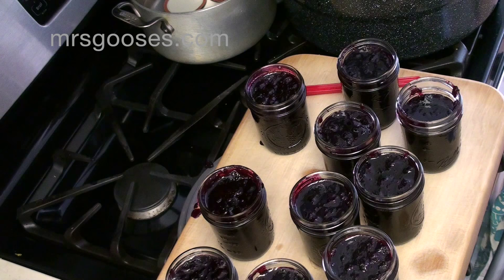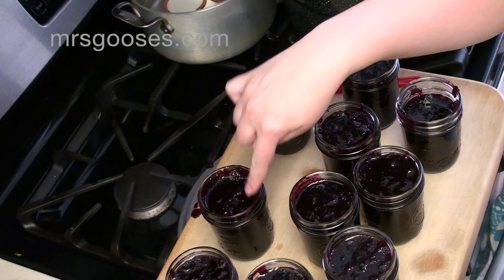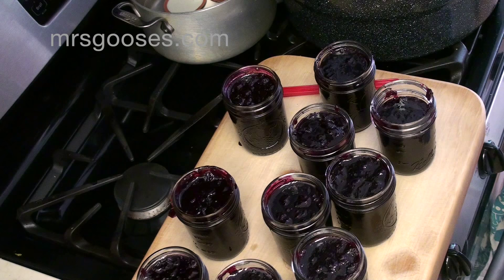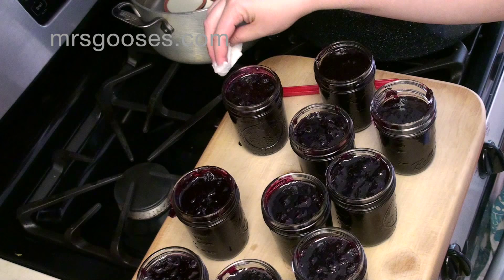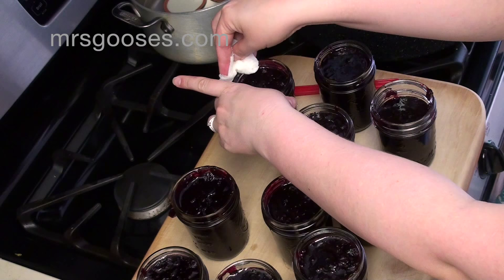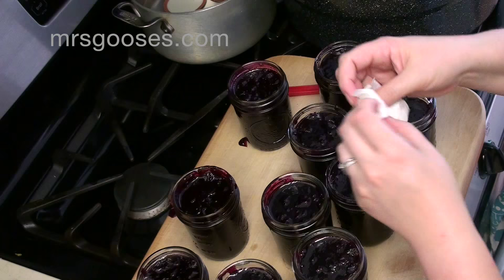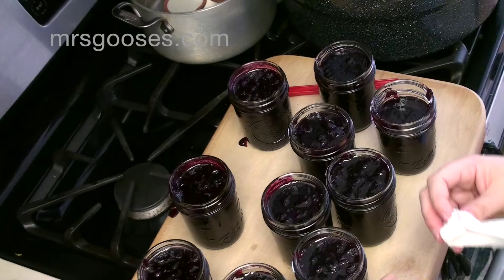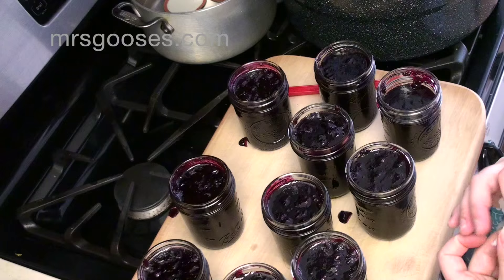The other thing you need to do is make sure the ring on the top where your lid is going to seal is clean. I'm going to grab a damp paper towel — you can use a damp cloth as well — and very carefully run it around the top of each of the jars to make sure they are nice and clean and I'm going to get a good seal. This is definitely something that will affect your seal when you can.